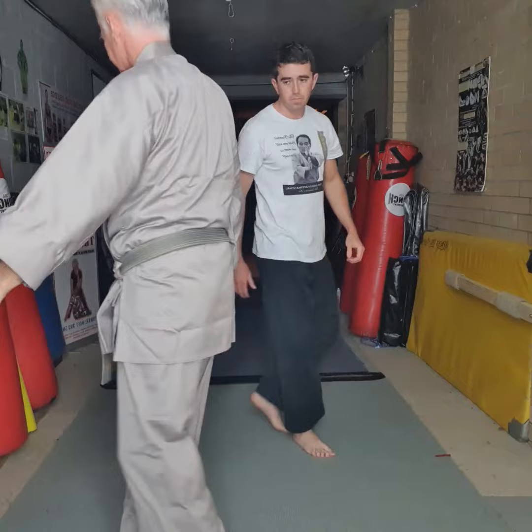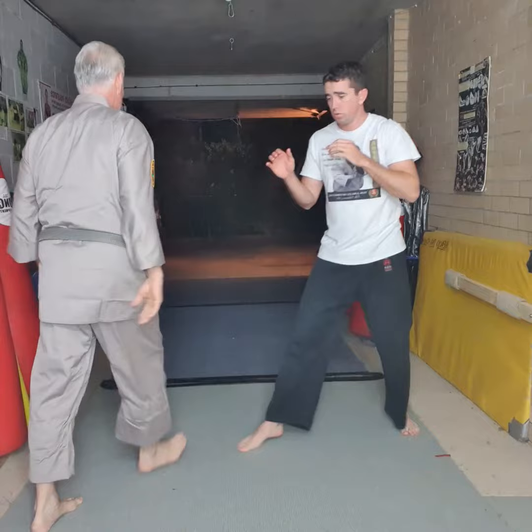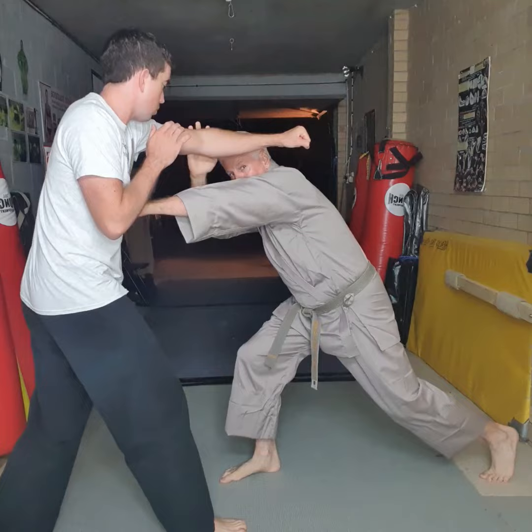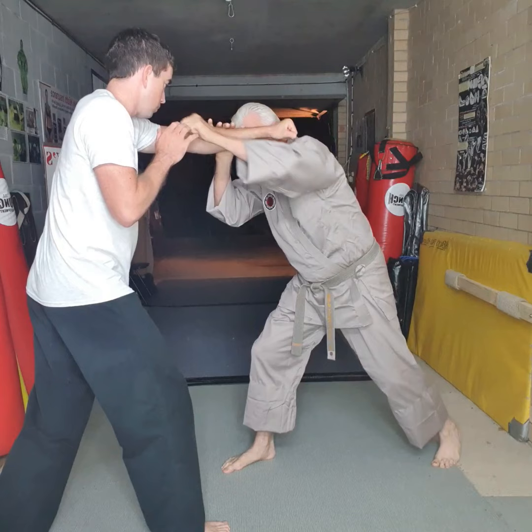This time he throws a right hand and I go underneath. Throws the right hand, I go underneath — working hands. He throws the right hand, boom, I'm underneath. When I'm underneath, you see that guard — I slip the punch. Now when I slip the punch, this can also go up this way, or this can also go to the crab's claw this way.